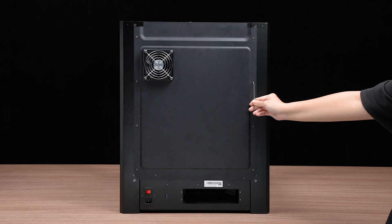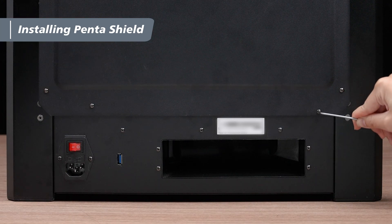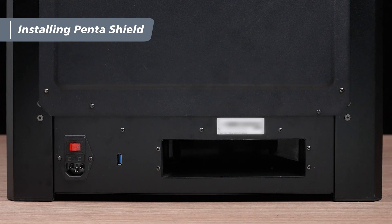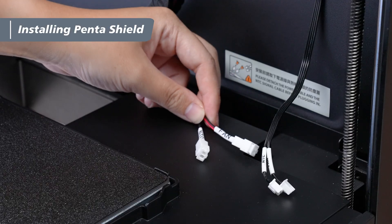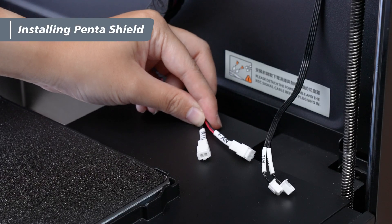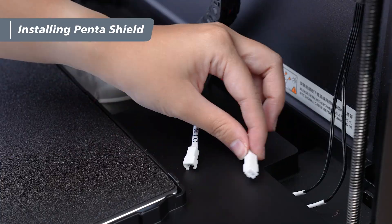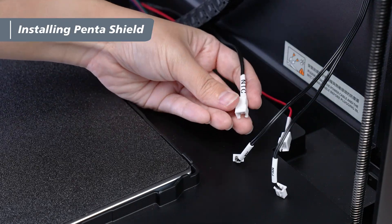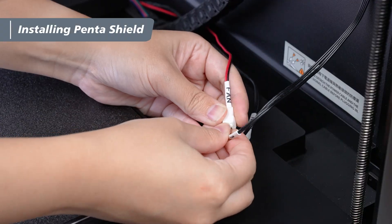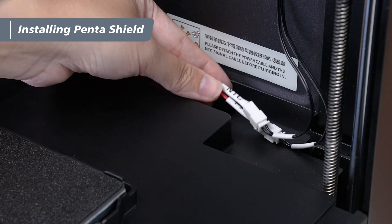Once the panel is secured, locate the NTC signal connector and fan power connector inside the machine's groove. Remove the dust caps from the connectors and connect the back panel's NTC signal cable and fan power cable. After connecting, neatly route the cables into the lower groove.